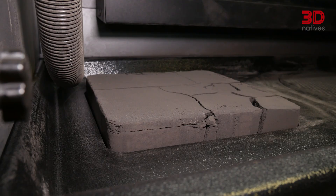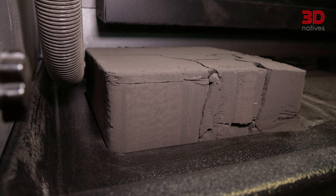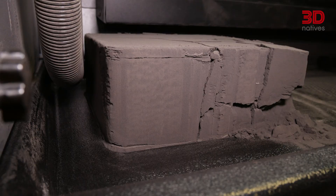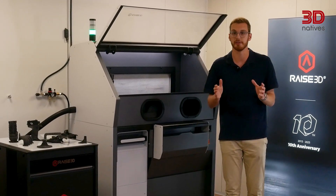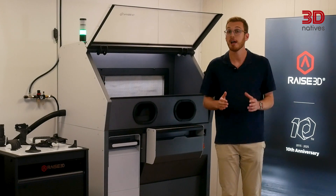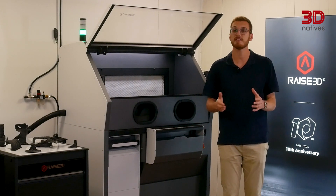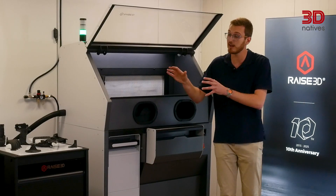For atmosphere control, the RMS220 includes an integrated nitrogen generator — a rare feature in this price segment. To reach the full 75 watts of laser power, nitrogen is required. You'll need to connect an external air compressor, which drives the generator. RAISE 3D chose nitrogen because it's easier and cheaper to generate than argon and still effective for this class of machine.